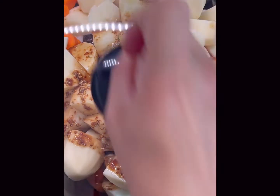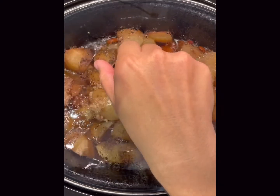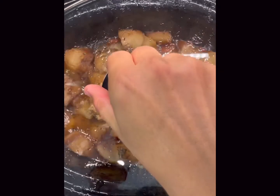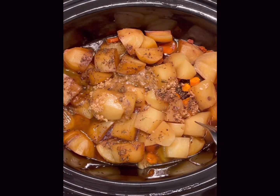Now we're going to set this on low for eight to ten hours, then come back and double check that the potatoes are cooked — they should not be mushy. These are russet potatoes but you can use Yukon Gold and they both work out delicious.